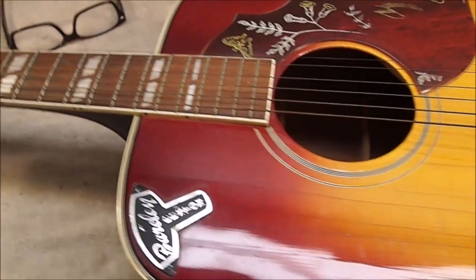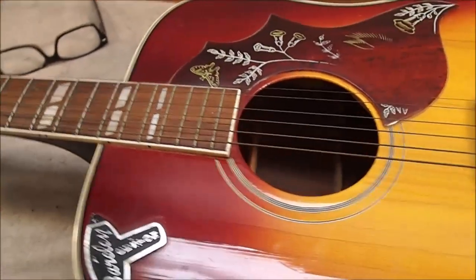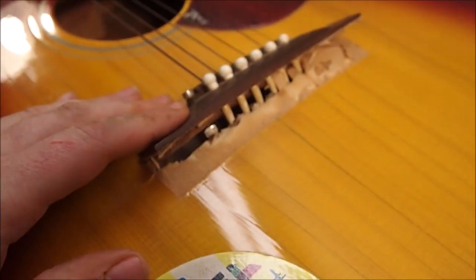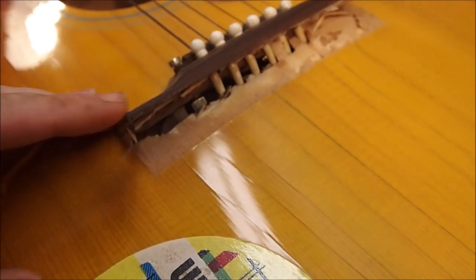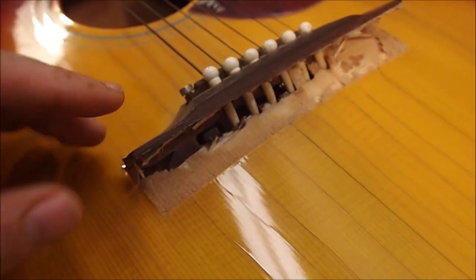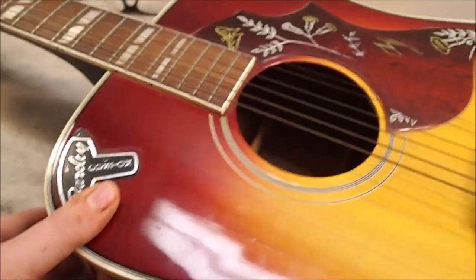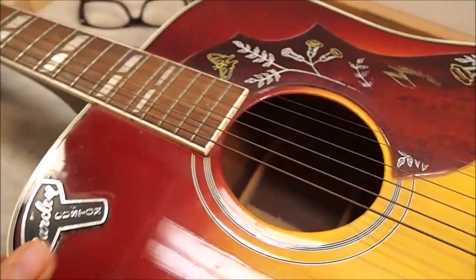I'm trying to figure out what's wrong with this guitar. I think we might be losing a little bit of tone and maybe some volume because of this - that looks suboptimal to me. Just what is this guitar? It looks an awful lot like a Gibson Hummingbird, but it isn't.